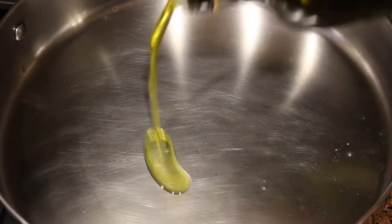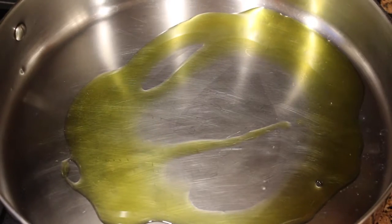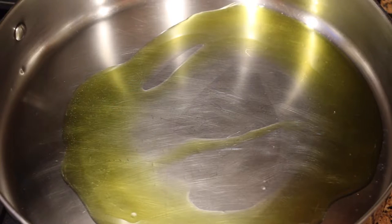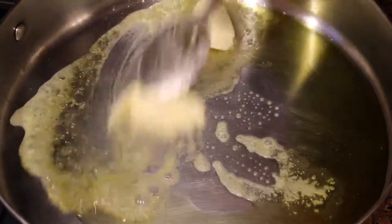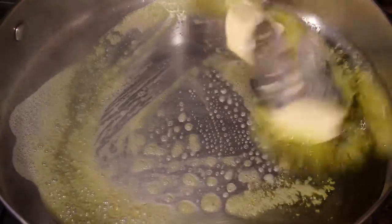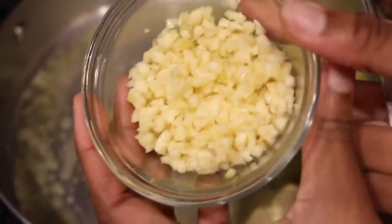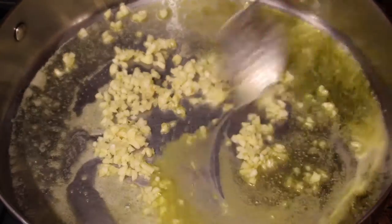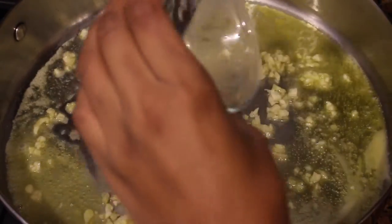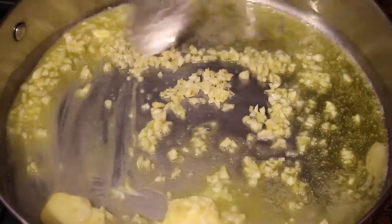Then we're going to get a pot, turn the fire on medium-high heat, add our oil and then our butter — about a tablespoon or a tablespoon and a half of butter — and we are going to let that melt and let both the oil and the butter infuse together. Then we are going to add in our garlic. I'm using about nine cloves of garlic, finely chopped, and we are going to add the garlic to the pot and saute nicely before adding in our red pepper.